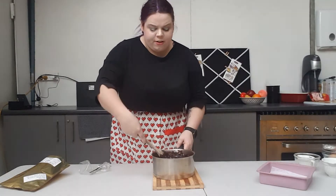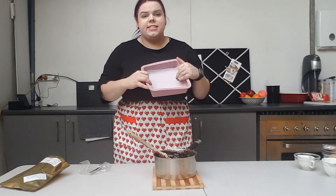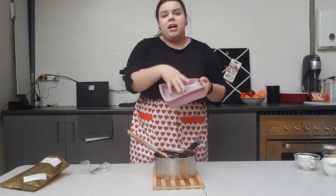Now that we have all of our ingredients stirred together, we're going to pour it into an eight by eight prepared baking pan. This is a silicone baking pan and I've lined it with baking paper so that nothing sticks.